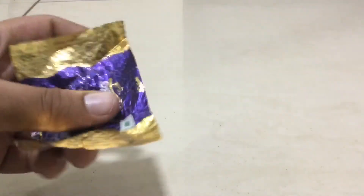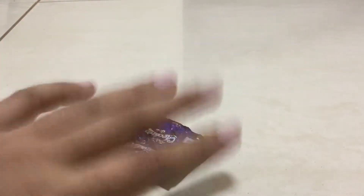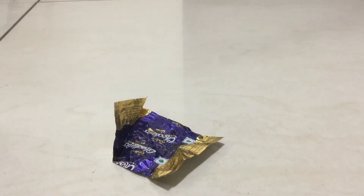I'm back with another video and today I'm going to be teaching you how to make a survival whistle out of what you have in your pocket. It's pretty common for us to have something like a chocolate wrapper in our pocket. You can make a really loud whistle with this and I'm going to be teaching you exactly that.